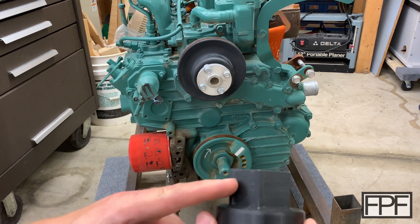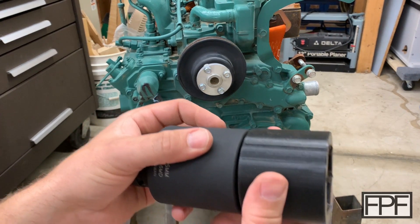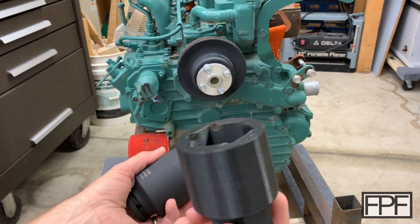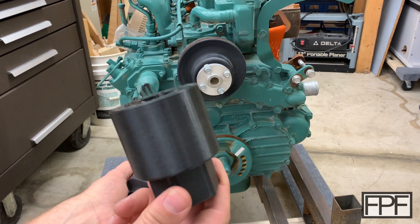Notice this side here where we have plenty of meat to engage from the real socket — nothing at all, it looks perfect. But here where we're engaging on such a shallow nut, it's deforming. Let me get a torque adapter and let's see what it takes to break this thing.